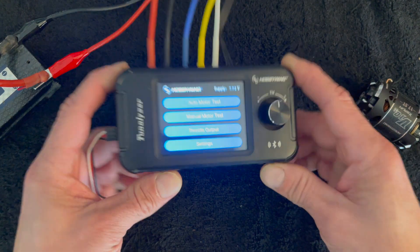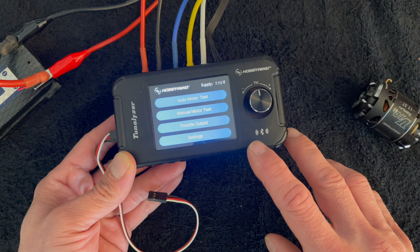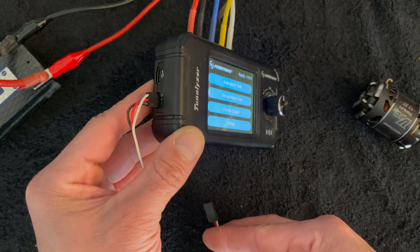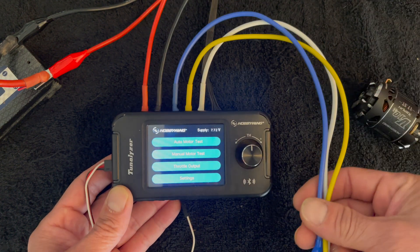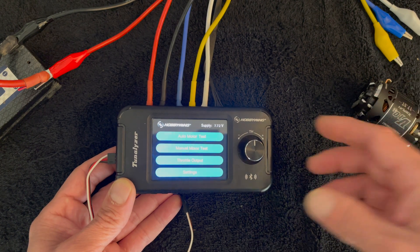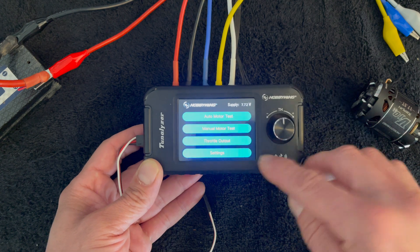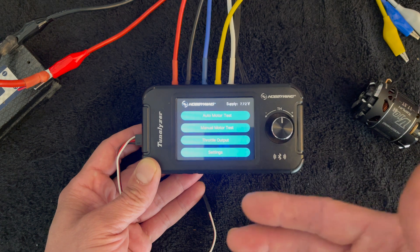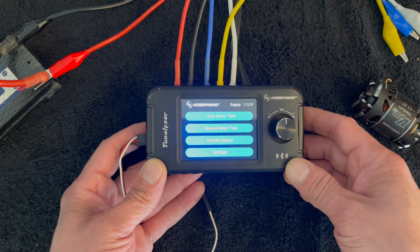The Tunalizer is a motor testing device, but it does more than just that. It has a Bluetooth module built in so you can use it like an OTA. It has ports on the sides where you can plug in speed controls for benchtop speed control testing, and of course motor testing for sensored and sensorless motors, multiple poles — all that fun stuff. It has two fixed test voltages: 3.7 volts or 7.2 volts for one cell or two cell basically.